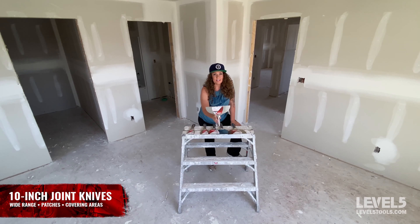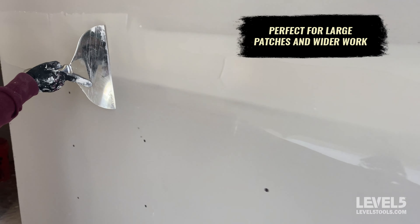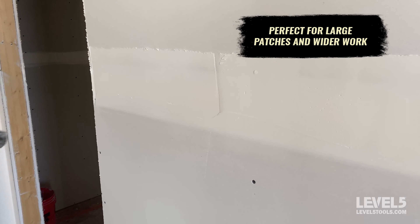Last but not least is the ten-inch joint knife. I would use this for embedding flats and butts, wiping behind an automatic taper, hand taping, hand coating flats, butts, corner bead, and tub surrounds. You could even use this on angles if they're very bad or very crooked.